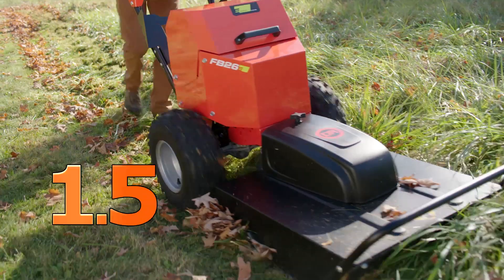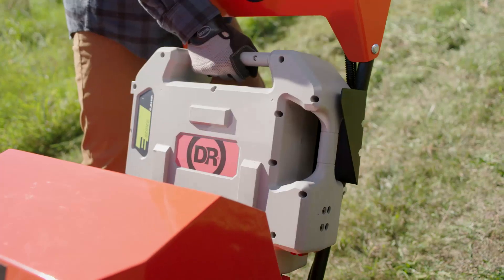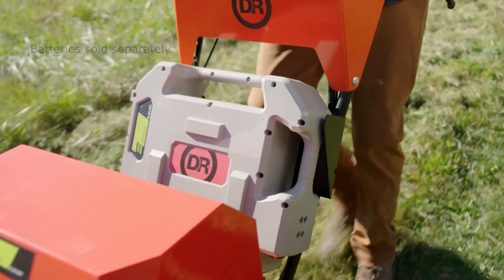The battery will run for up to an hour and a half depending on conditions. A built-in rack lets you transport an extra fully charged battery to your work site so you can double your run time.